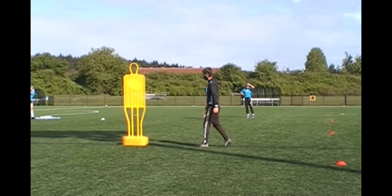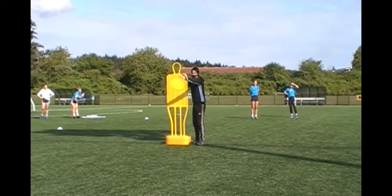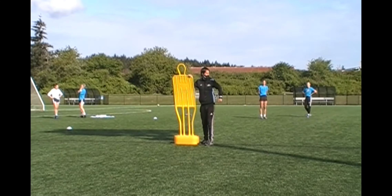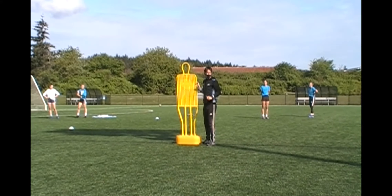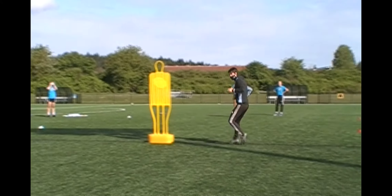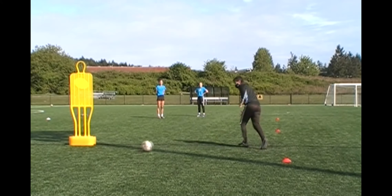So again we're checking off. We need that player to have some real ability to wear that pass in-behind. I really have to time my movement. So I'm checking off, but now I'm arcing my movement and I'm showing where I want it. Beautiful.